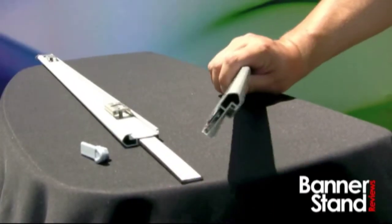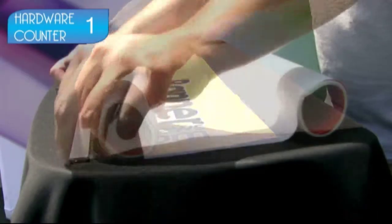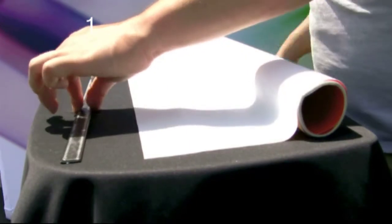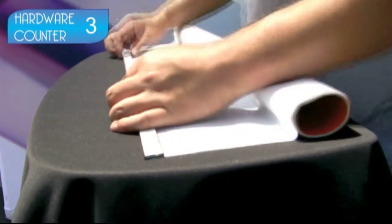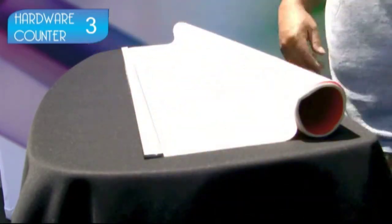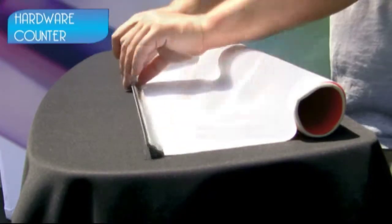Let's start by removing the end caps from the top bars and slide out the hanging hardware. Make sure you start at the top of the graphic and remove backing from the adhesive on the hardware. Line up with the hardware and stick it to the back side of the graphic. Next, remove the backing from the other side of the hardware and fold the top edge down. I sure say hardware a lot.